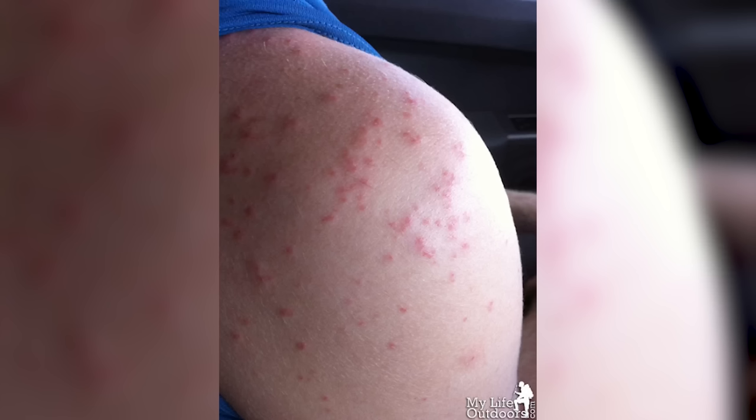The last thing on my list that's really nice to have when summers get buggy is a good headnet. I remember a hike in Glacier National Park in August where the mosquitoes were so bad they were biting us through our clothing. Here's a picture of my shoulder and all the mosquito bites I got through my shirt. If our guide hadn't brought headnets we would have been eaten alive. Headnets are cheap and light — like this one from Sea to Summit that weighs less than an ounce and costs less than $30.